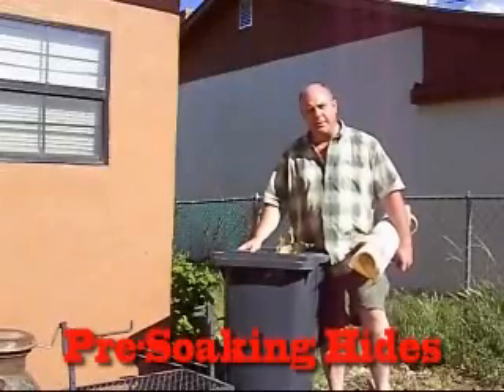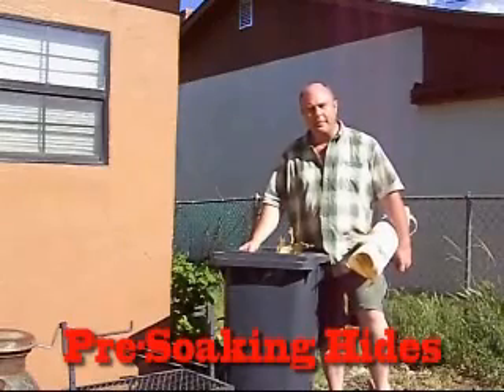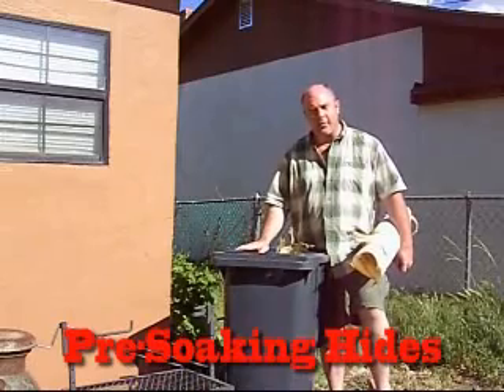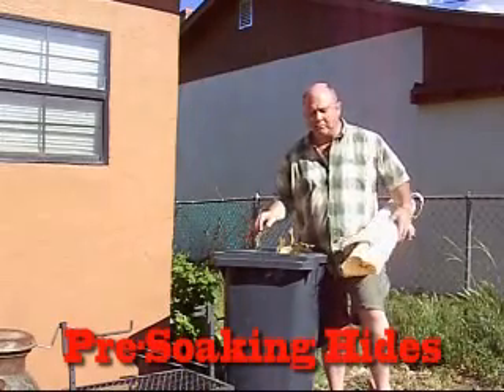It's a lot simpler to put your hides into the braining solution if they've been softened up a little bit. The night before I go ahead and brain them, I soak them in rainwater overnight. Here is my rain barrel.